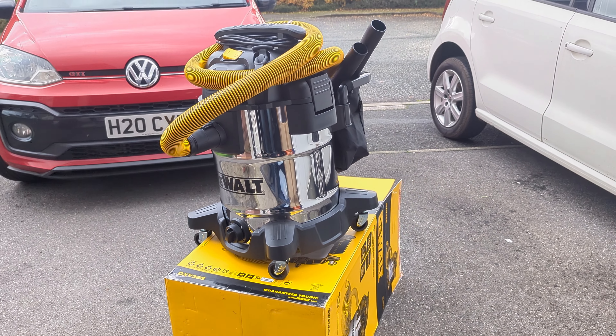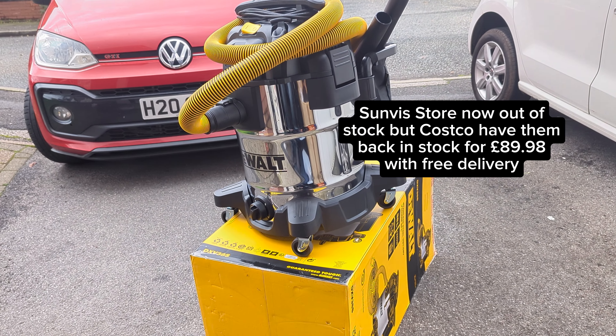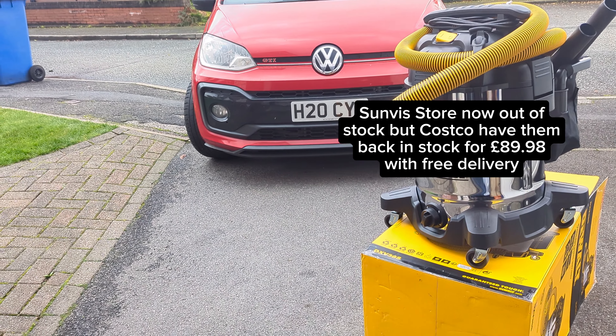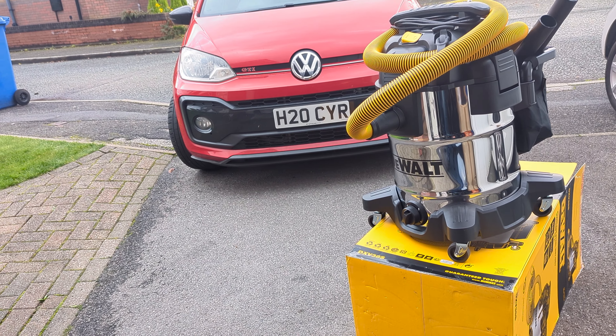Quick update: the place where we bought it from, Sunvis Store, has now sold out. But Costco have got them back in stock at an even better price of £89.98, and that's standard delivery as well.